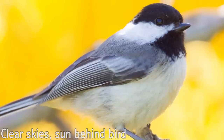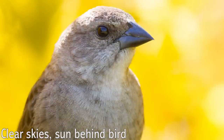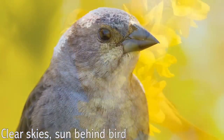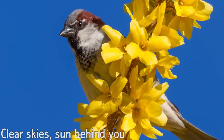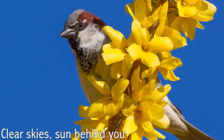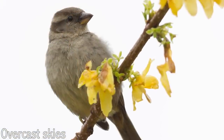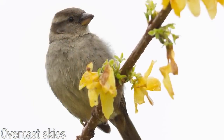Backlighting is to be avoided because it casts the bird in shadow. It creates a nice rim of light, but you don't get any catch light and the colors look completely washed out. If you have to shoot with the sky as your background, make sure you have clear blue skies — a nice cold day helps. If there are clouds in the sky or the sun is behind the bird, you'll end up with an ugly blown-out white background.